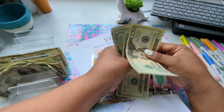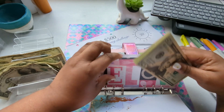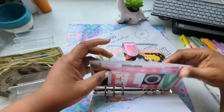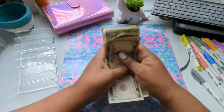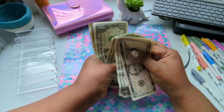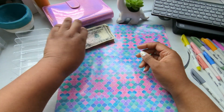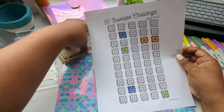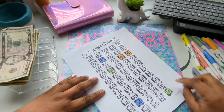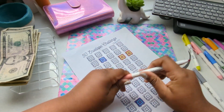That leaves me with $20, $40, $60, $80, $85, $90, $95. So that's $95 we're putting away for that. Let's see what we have left — I have $5, $6, $7, $8, $9. So I have $9 left. I don't think that was actually covered yet with my 50 envelope, so today I'll put $9 in for my 50 envelope challenge.